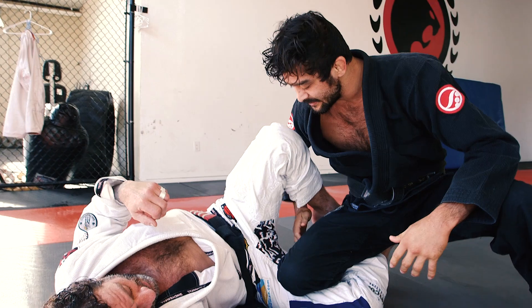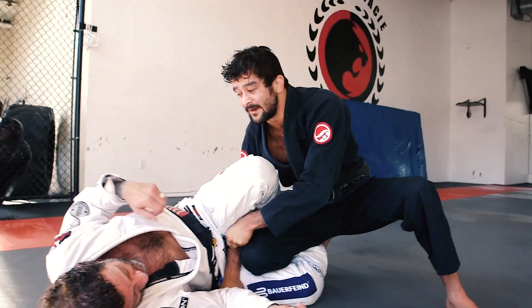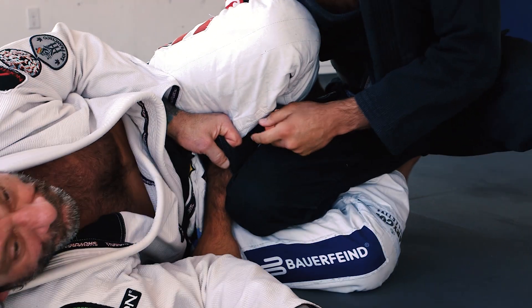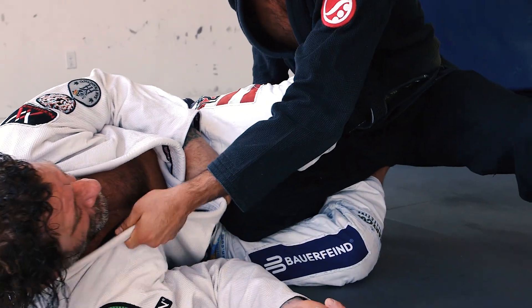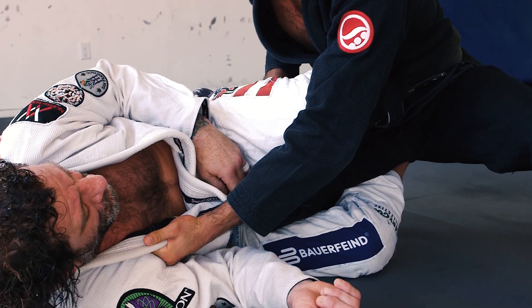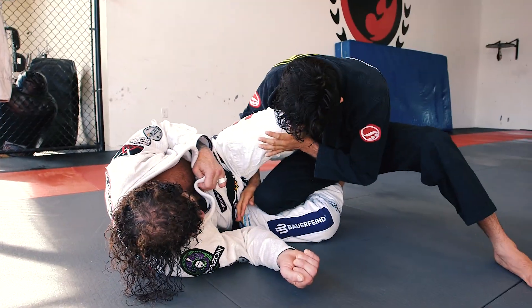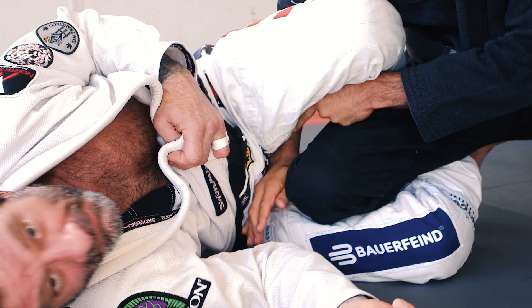If I just grab here and put my hand here, grab lasso — the guy's always gonna lasso your hand. So I'm gonna get this grip here, roll the collar. When I go here, I slide my hand tight. So if you look, there's no lasso grip to grab.